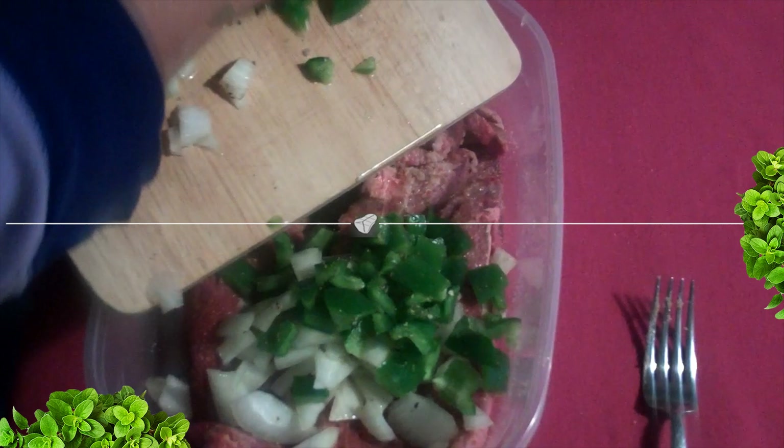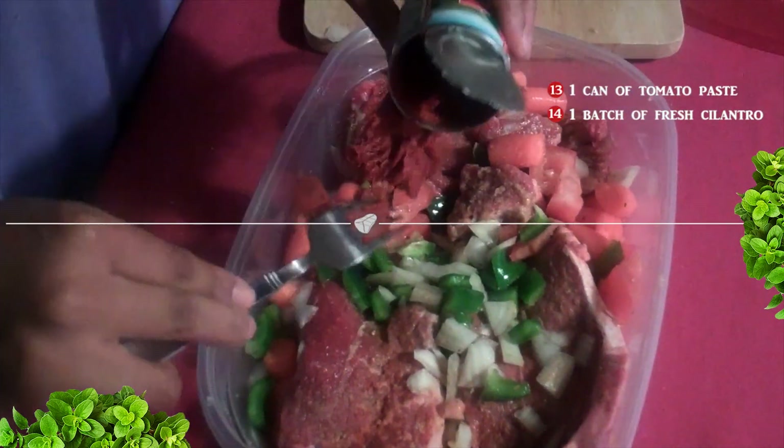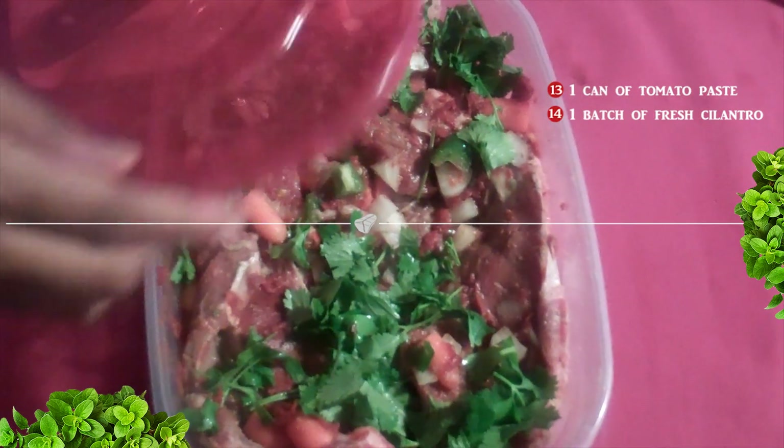Add them right to the meat and tuck everything right on in. Just a couple more steps — add one can of tomato paste and then top off with some fresh cilantro leaves. Cover and marinate for about two hours.